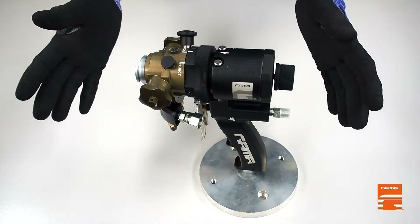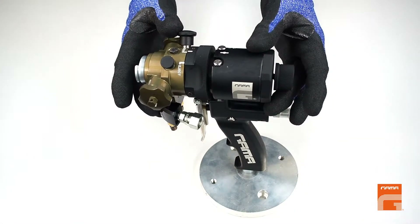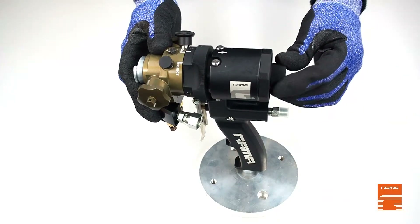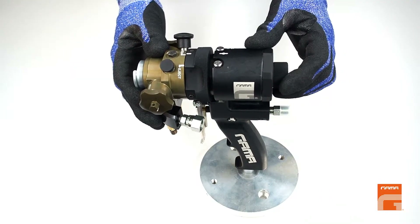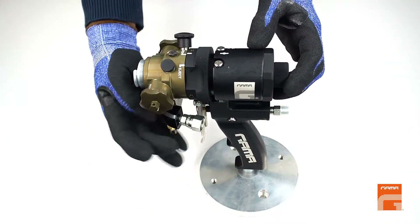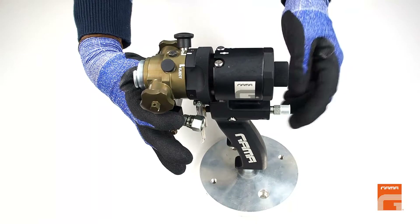As always, we start with safety. Before doing any manipulation with the gun, we must set the rear lock knob in safety position, close gun inlet valves, and disconnect the coupling block and air supply.